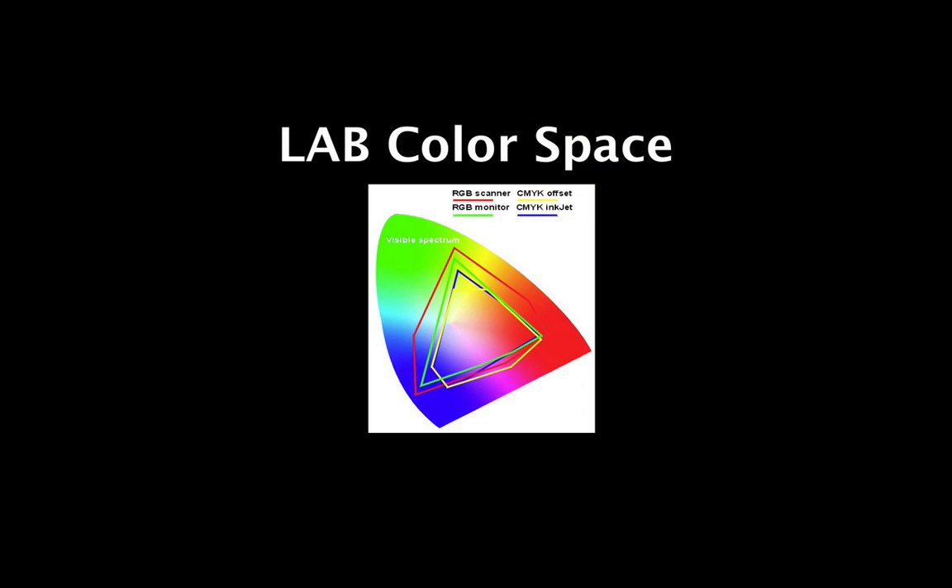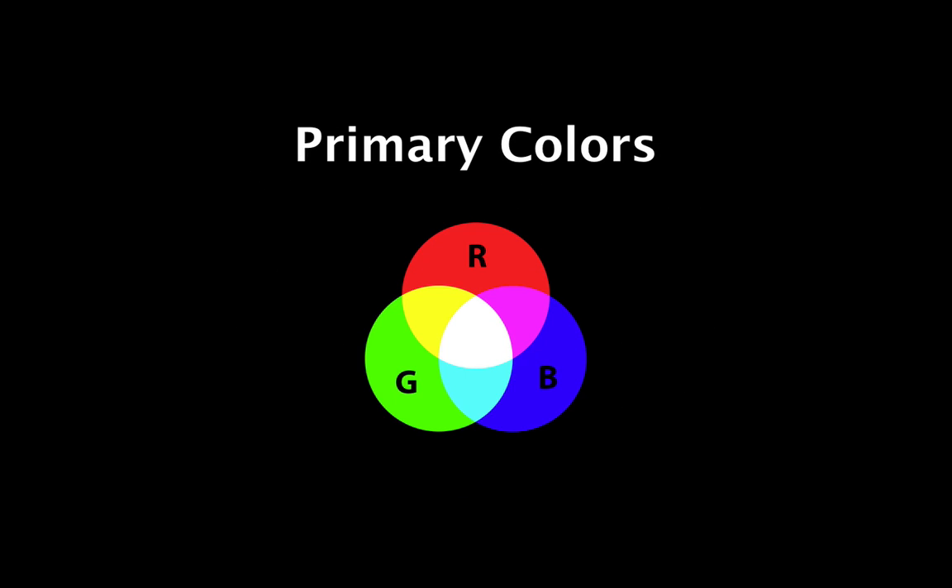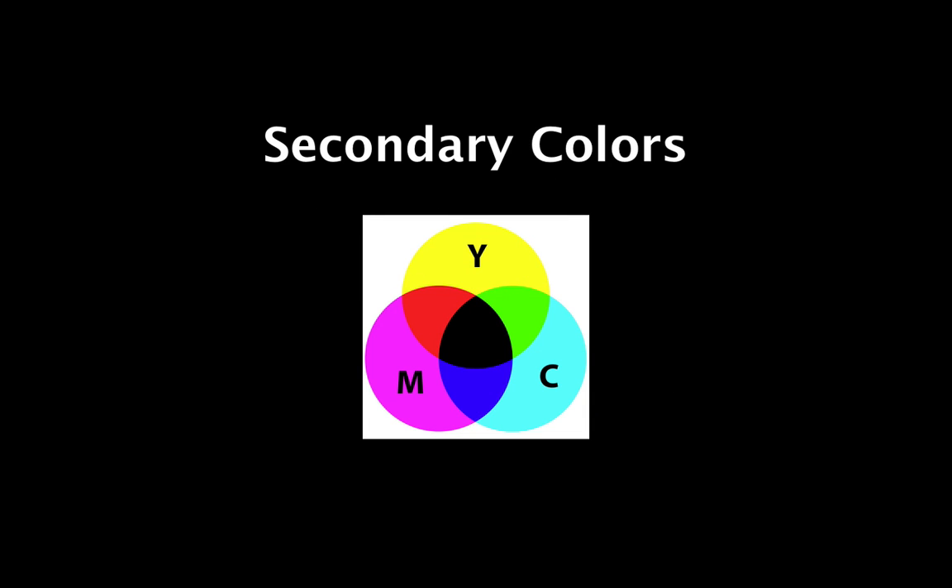You may remember from elementary school art class, or maybe a later photography class, discussions of primary and secondary colors. The primary colors include red, green, and blue, and are often referred to as additive colors, as when you combine equal parts of all three hues, you get white when projected. Secondary colors, consisting of cyan, magenta, and yellow, are often referred to as subtractive colors, as when applied to a white medium in equal parts, the combination moves towards black. Thus, colors must be subtracted to achieve white.